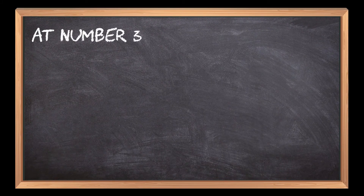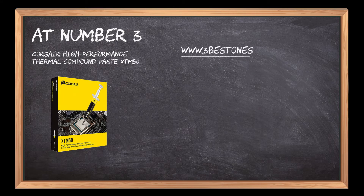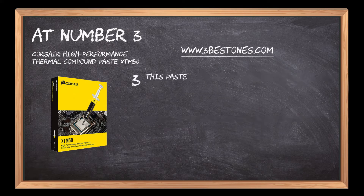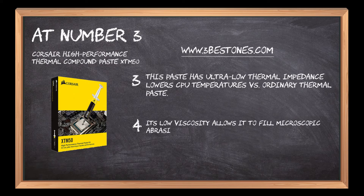At number 3: Corsair High Performance Thermal Compound Paste. It's a premium zinc oxide based thermal compound that is non-conductive and provides optimal thermal performance. It cools your CPU and GPU and improves heat transfer and lower temperatures. This paste has ultra-low thermal impedance and lowers CPU temperatures versus ordinary thermal paste. Its low viscosity allows it to fill microscopic abrasions and channels for peak thermal transfer quickly.